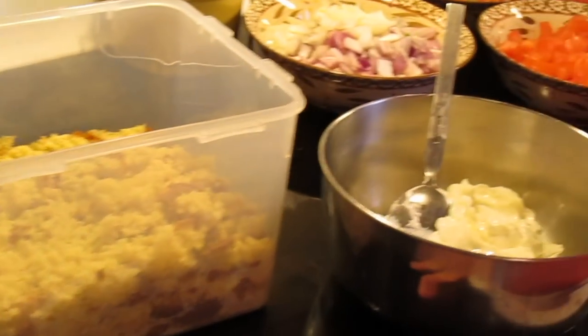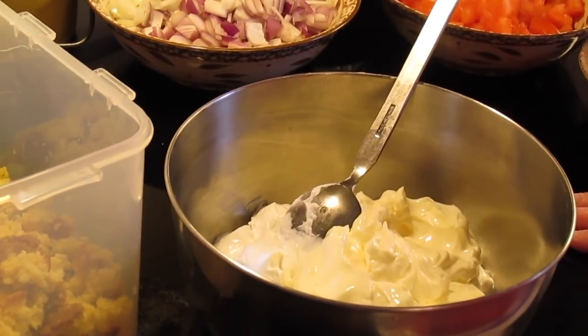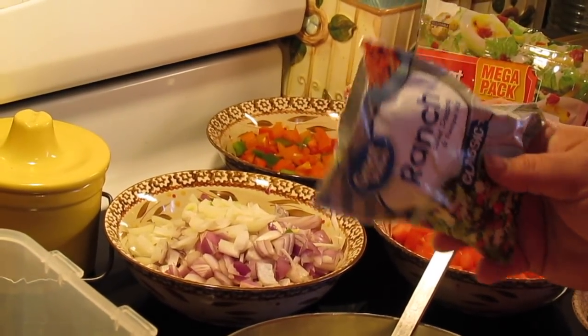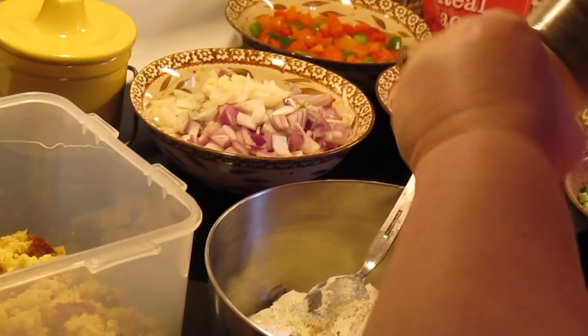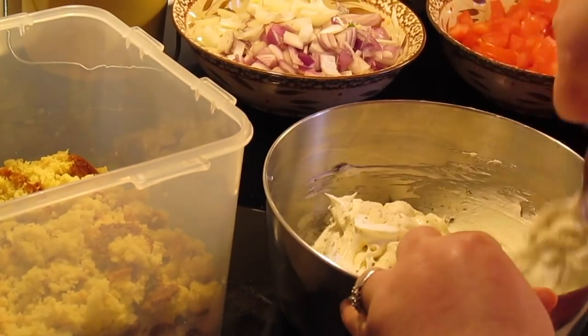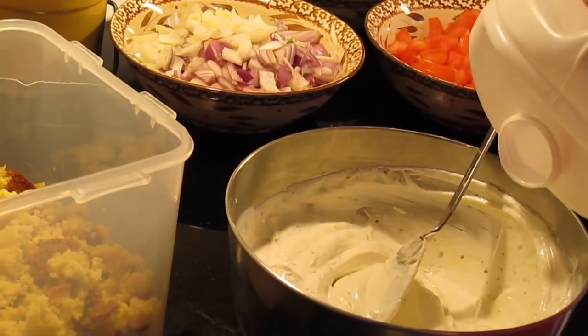This is going to be the sauce for the cornbread salad. A cup and a half of sour cream, a cup of mayo, a packet of ranch salad dressing dry mix, and then a little salt and some pepper. Mix it together, then thin it out with about a tablespoon or two of milk.